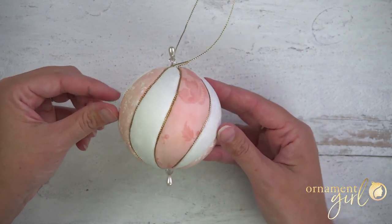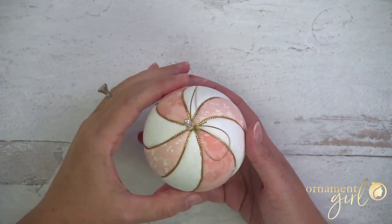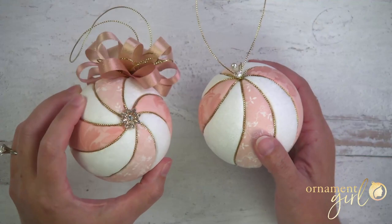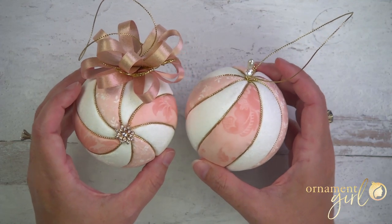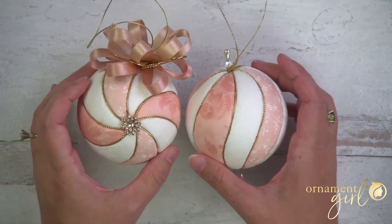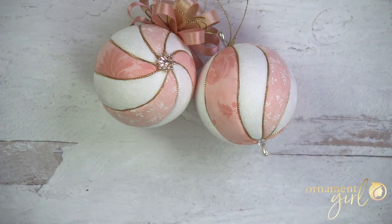And that is that, guys. What do you think? Pretty, right? I like this — it's nice and simple. This other one is kind of froofy, and this one is like the simple sister of it. I hope you enjoyed making this and found that it wasn't as hard as it looks. If you've got any questions, please leave them in the comments below and I will help you out the best I can. Don't forget you can get those templates at the links right below — they are totally free. Thanks for watching and happy ornamenting!